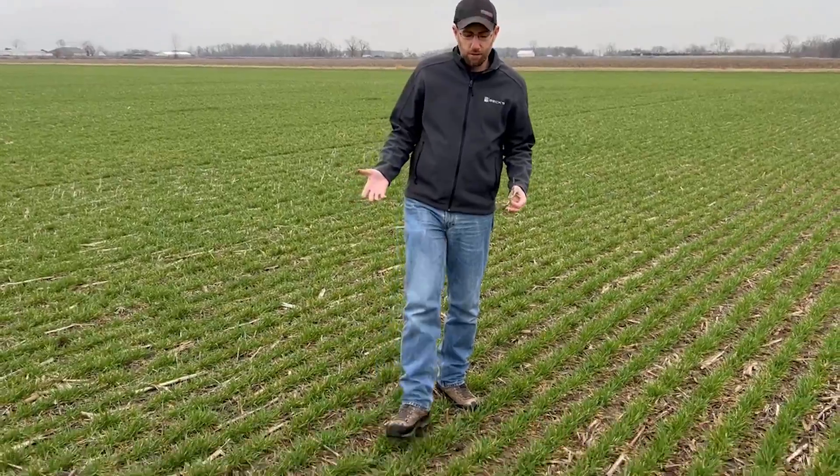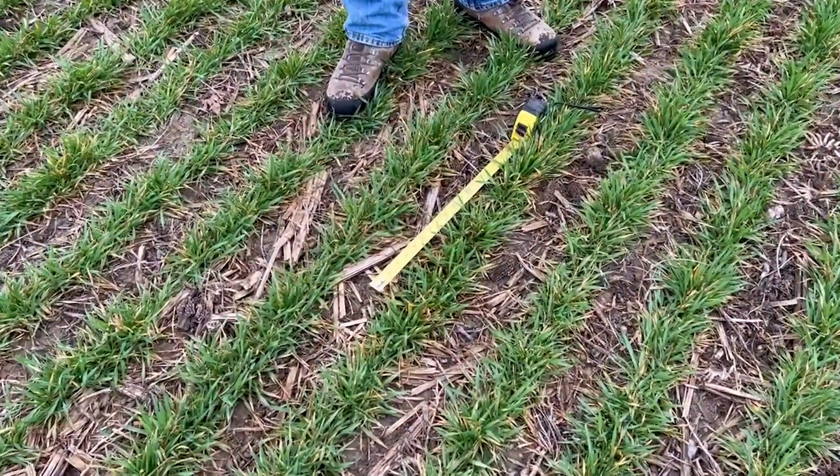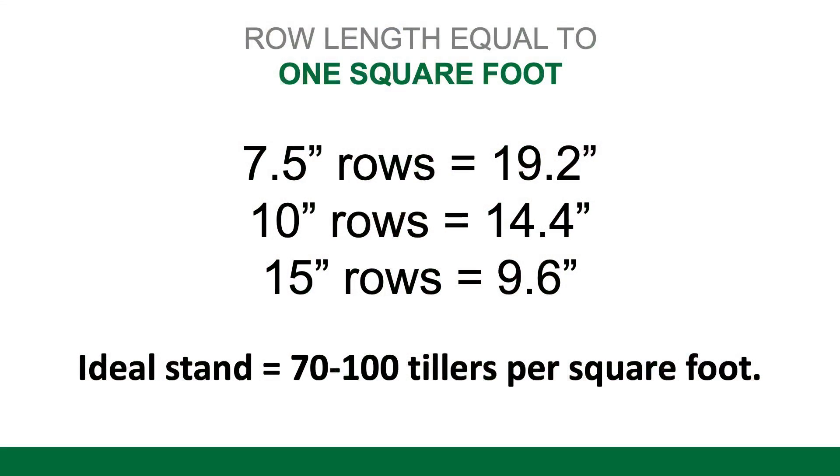We're looking for number of tillers per square foot. If we're in seven and a half inch rows like we are today, you measure out 19.2 inches on a tape measure, and that 19.2 inches of row is one square foot. If you're in different row spacings, you can take a look at the numbers on your screen to see what length of row that is.